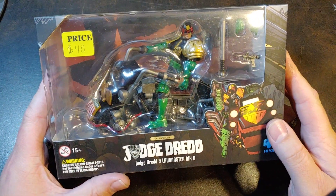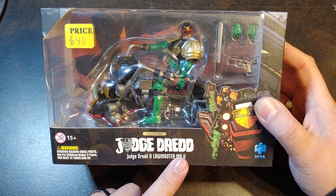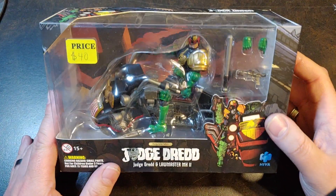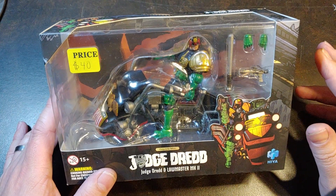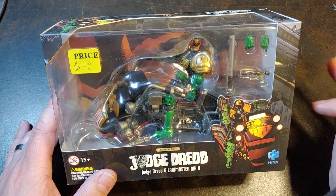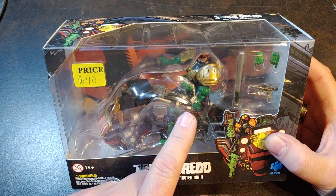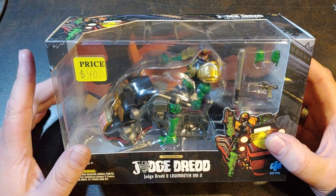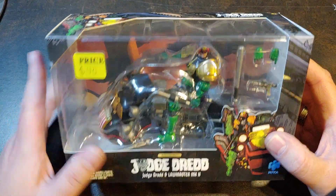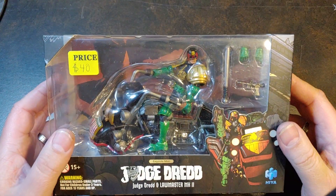Today I have the Judge Dredd and Lawmaster MK2 from Hiya Toys. I know I just did a video on the Scorched Earth Judge Dredd not too long ago and I was like, oh, now I probably won't pick these up. But I did, mainly because I got really hooked up with these at a local toy show. I did get both Dredd and Anderson for a really good price, so I do have to do a shout out to Abel on that.